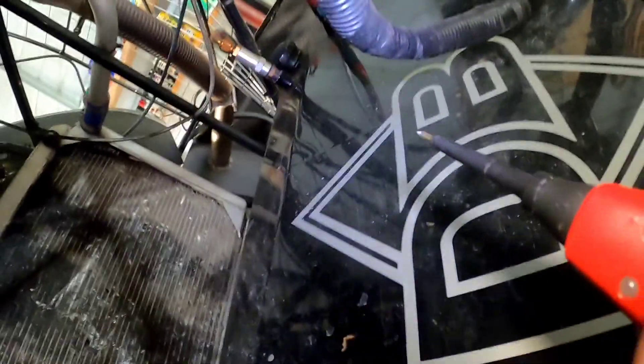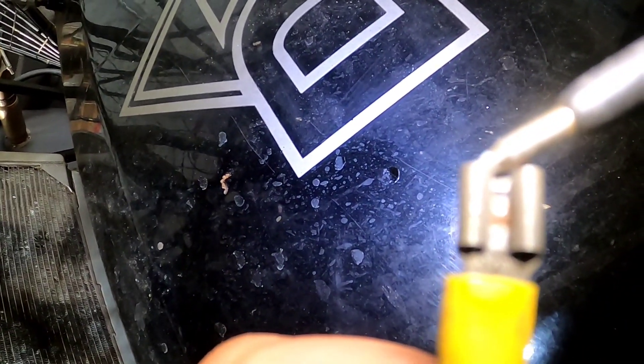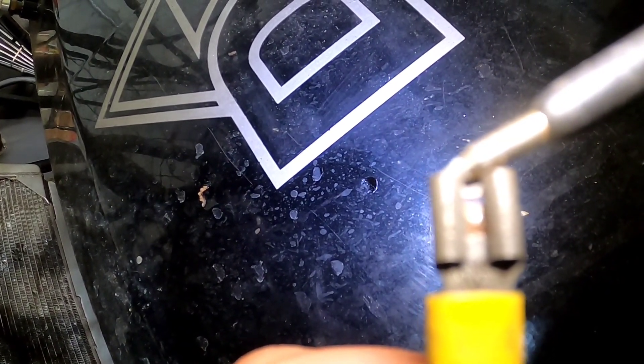Here's one not even plugged into anything — could this be our mysterious fuel pump wire? I try to hold the probe to it. It's showing ground. I send 12 volts to it — there's our fuel pump. That's the fuel pump wire.